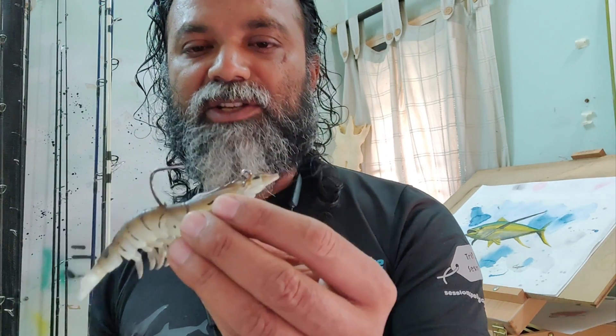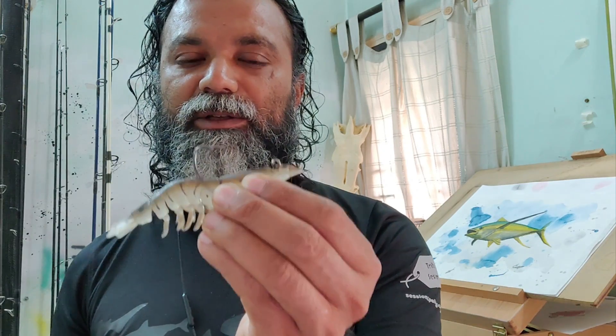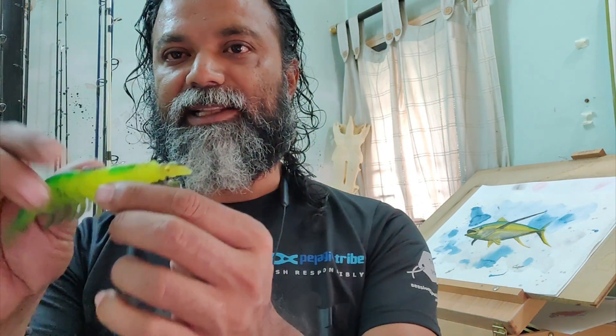Some anglers have asked for suggestions on how to change this and make it weedless. Today I'm going to show you a hack on how to do that and make the Zerrick Shrimp weedless like this.